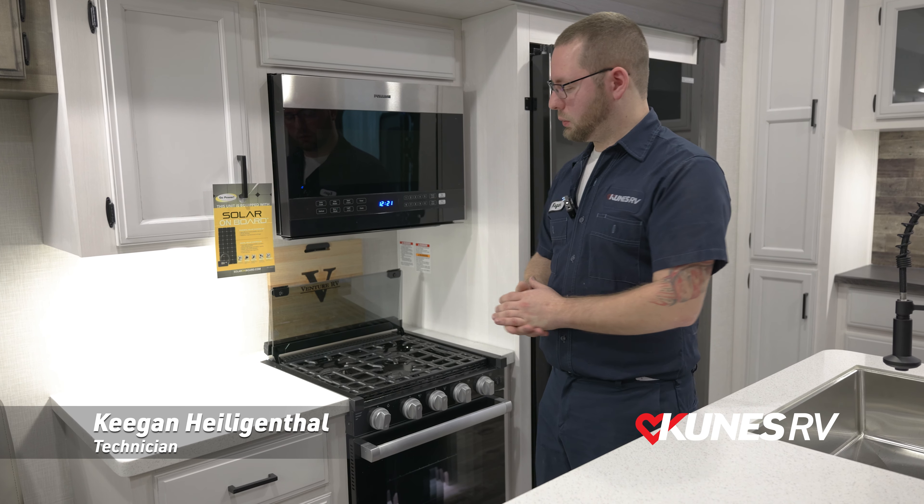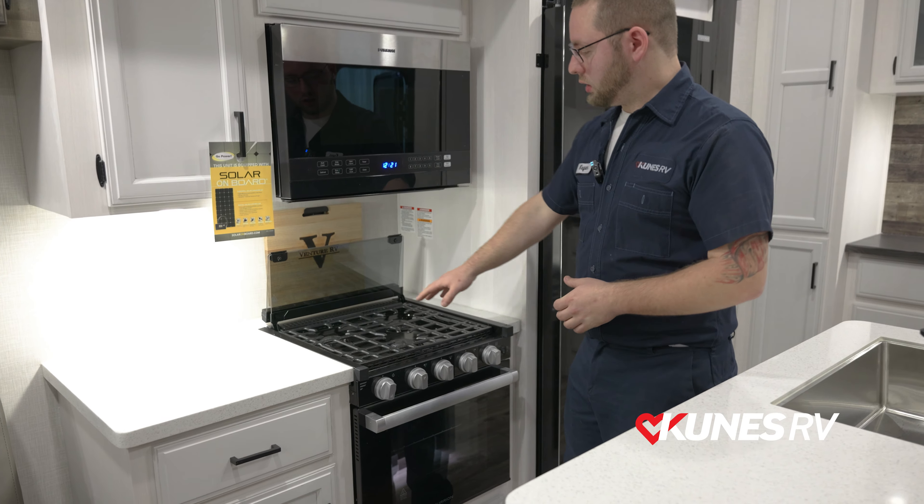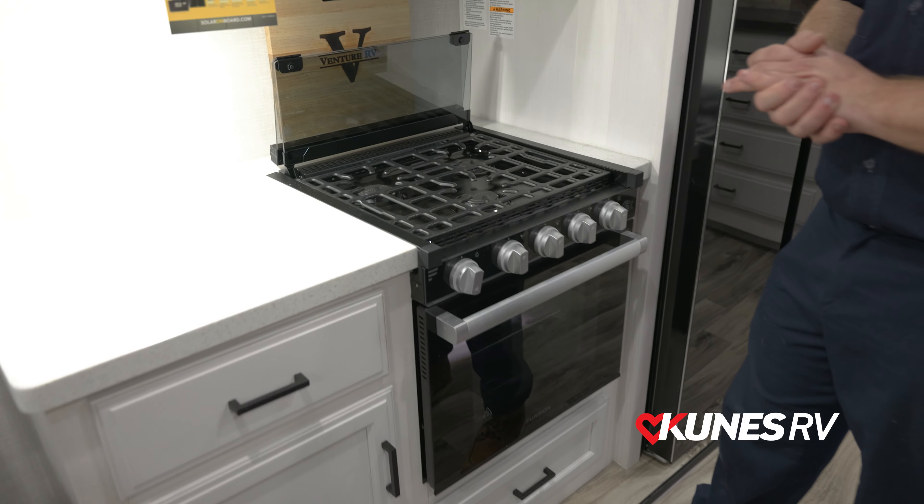Hello, I'm Keegan with QNAS RV and we're going to be going over your stovetop and how this works. You're going to normally have a three burner system. This is very common in a lot of trailers.